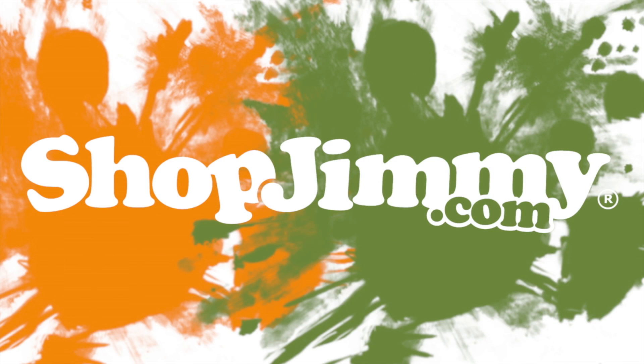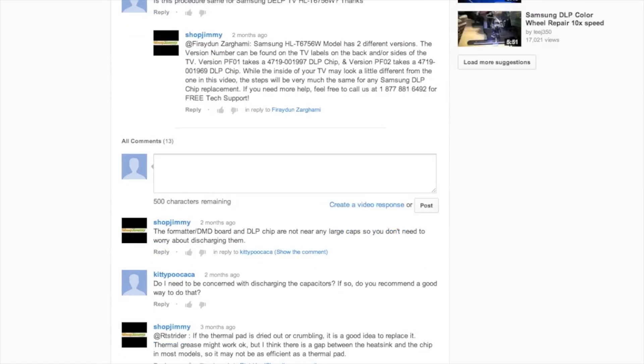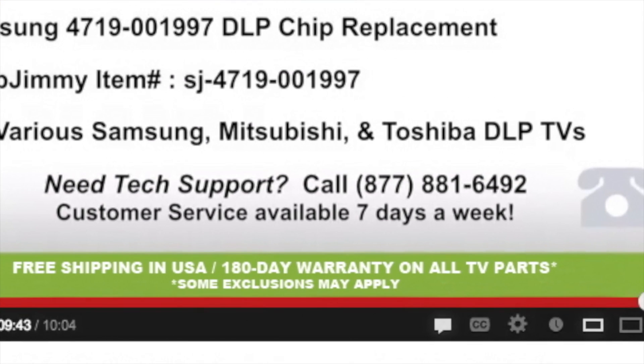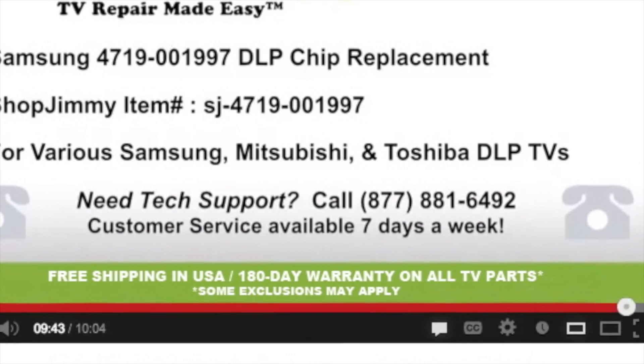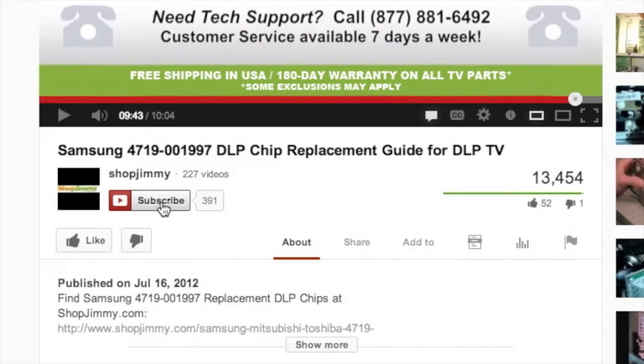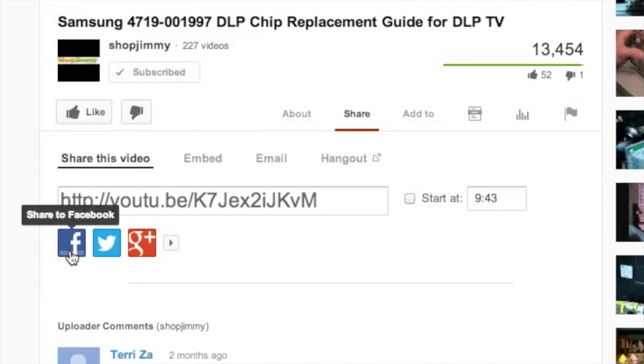Thanks for watching one of our many tutorials here at ShopJimmy.com. If you have any further questions regarding your repair, simply post a question in the comment section below, or call our award-winning customer service team at the number on your screen. We strive to learn and share new TV repair tips every day. Subscribe to our YouTube channel and grow with us. Share our videos with your friends and help us spread the savings, and don't forget to hit that like button.